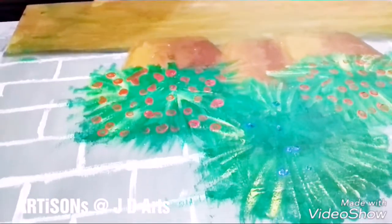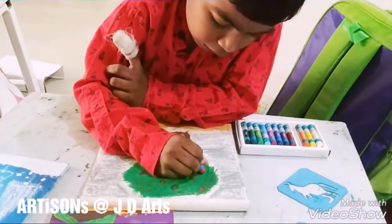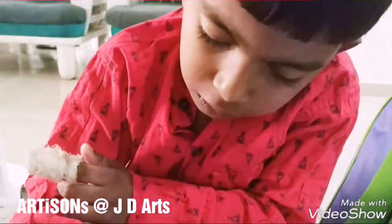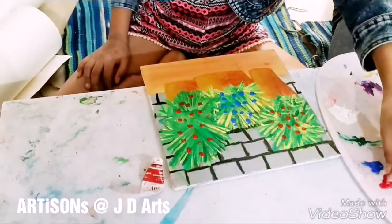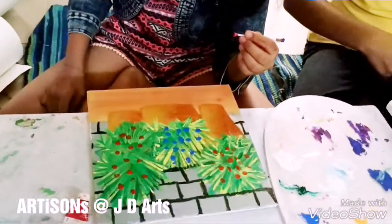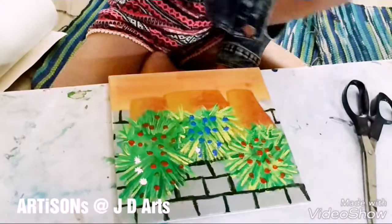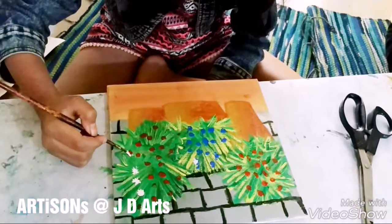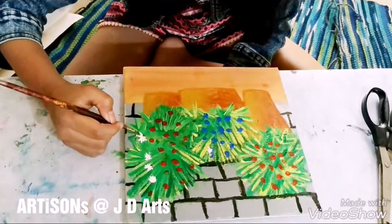Now, with an earbud, we will put some flowers. We are using an earbud for making the flowers. Now we make plus sign and multiplication sign on each dot. Children, no talking.